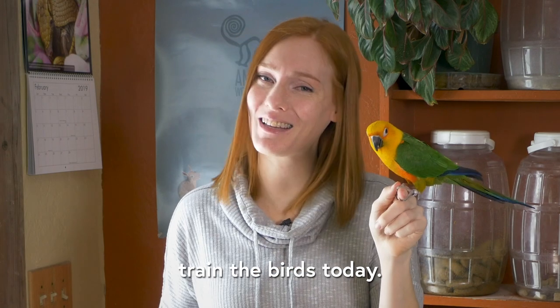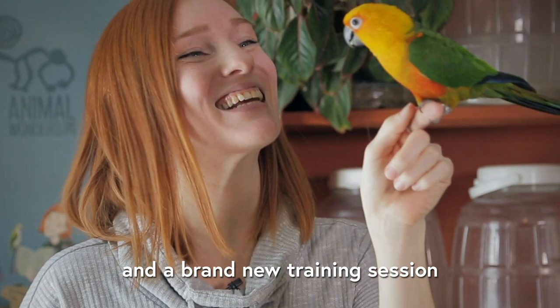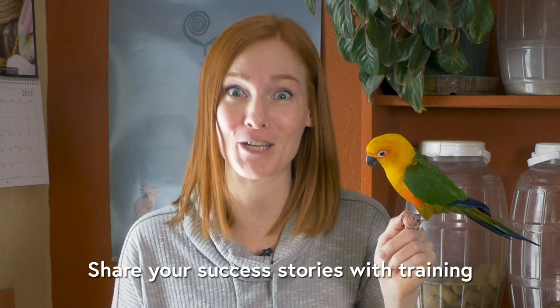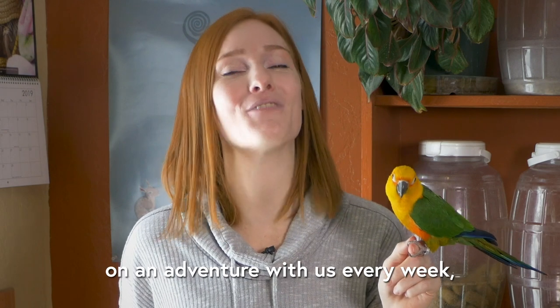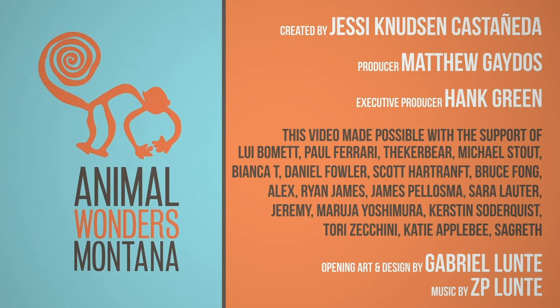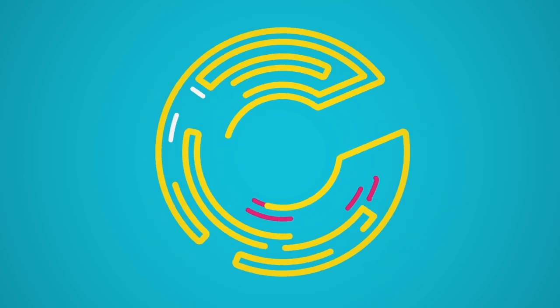I hope you enjoyed seeing me train the birds today — one that has kind of established behaviors already, and a brand new training session with Ecuador, who did amazing. If you have any questions, go ahead and leave them in the comments below. Share your success stories with training all different kinds of animals. And if you'd like to go on an adventure with us every week, subscribe to our YouTube channel, Animal Wonders Montana. Thanks, and we'll see you next week. Take care, bye!